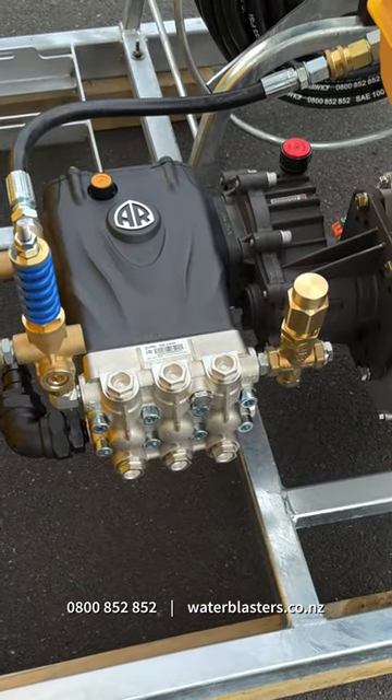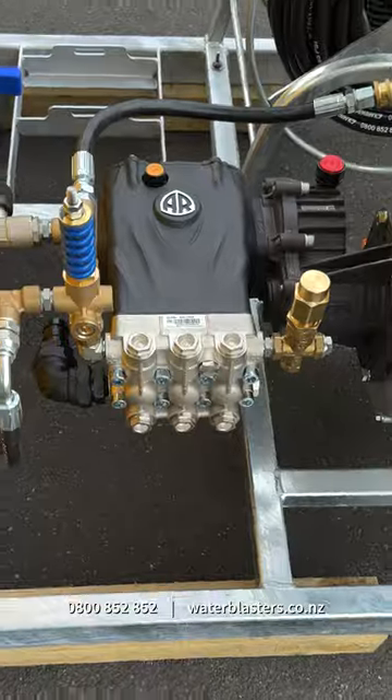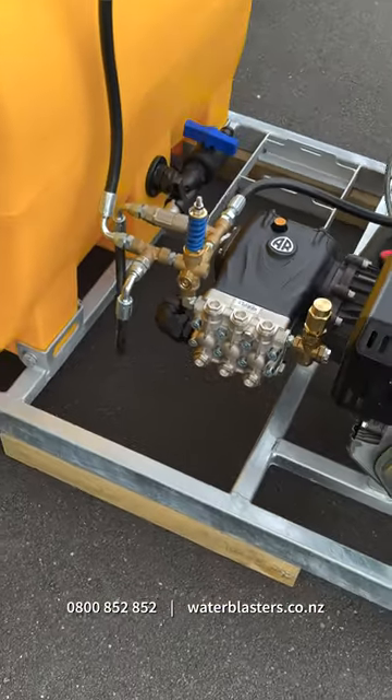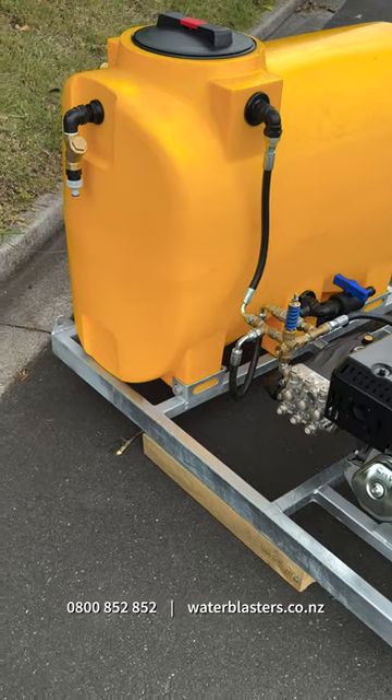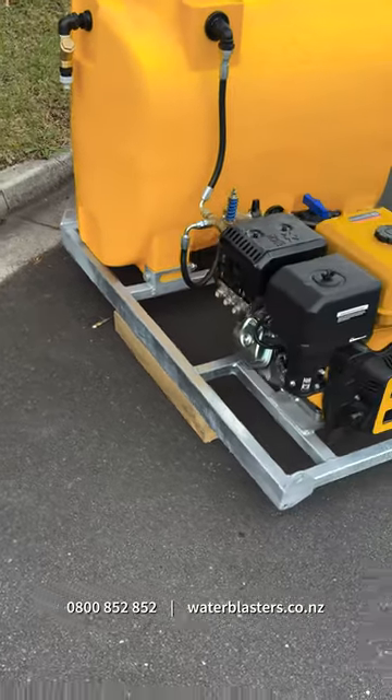The reduction drive gearbox, safety valve and unloader valve are all from Tecumac, Italy. The 250 litre tank is available in a large range of colours and can also be upgraded to a 430 litre tank if desired.